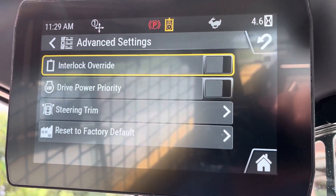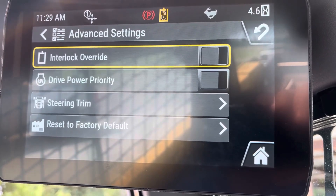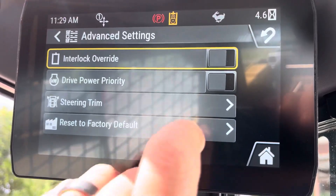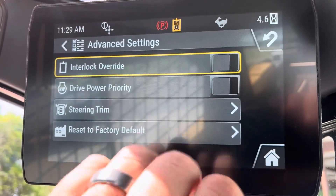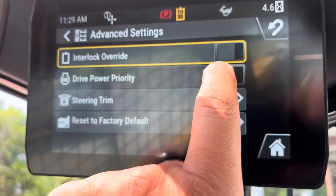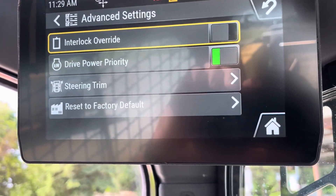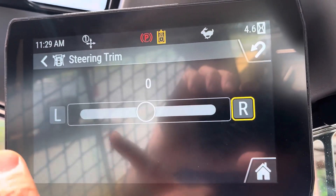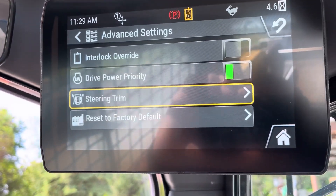If you push the stick forward while you're mowing, it's going to focus on the attachment's hydraulic flow and not your drive, so the machine will feel like it doesn't have as much drive power, but your attachment will stay going at what you set it at. So when you're doing just grading and dirt work, you'll have this on. Steering trim — that's if you're going down the road and you notice it's always weaving one way slightly; go in here and you can tell it electronically to favor one side more.